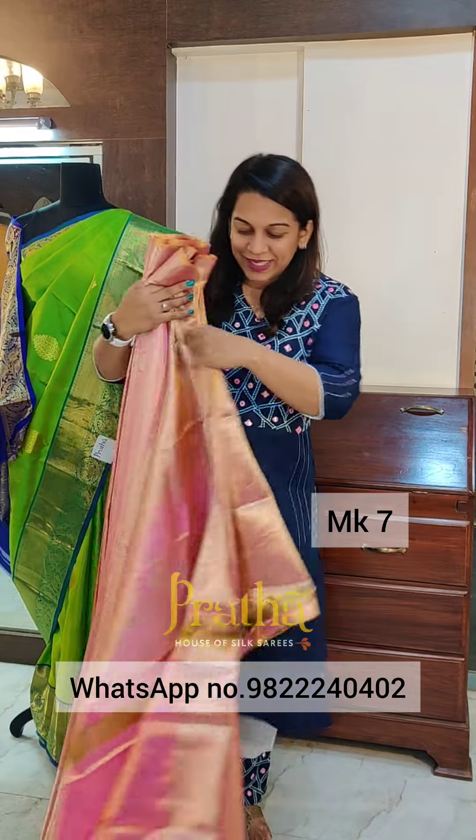Hello everyone, welcome to Pratha. This is Kavita Koparkar. I am showing beautiful Kanjivaram sarees today. We have very pretty brocade Kanjivarams with tissue zari in beautiful, lighter, pastel, festive colours. So let's begin.